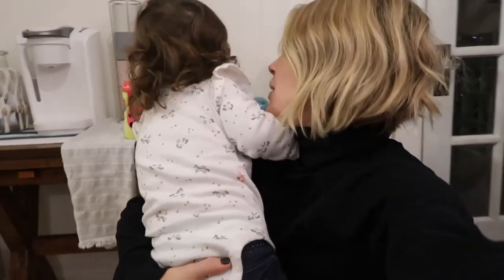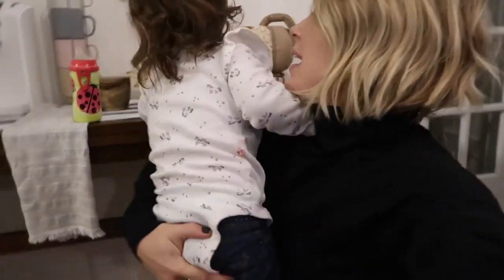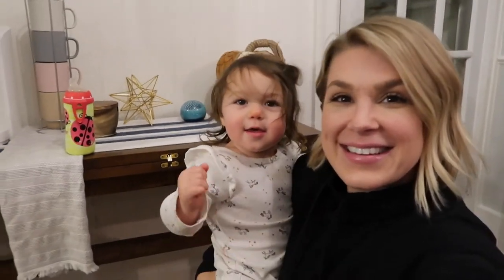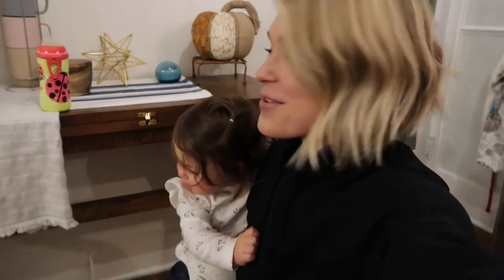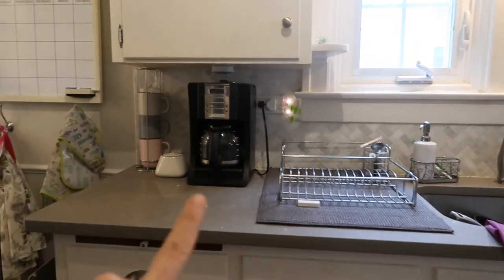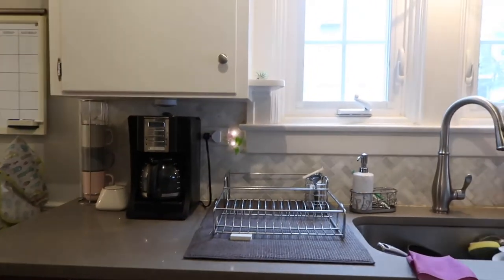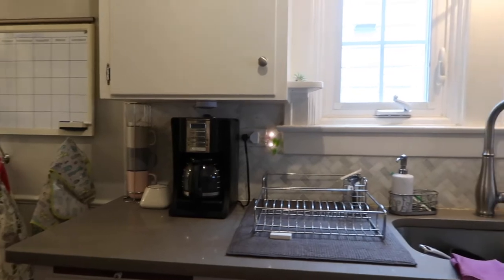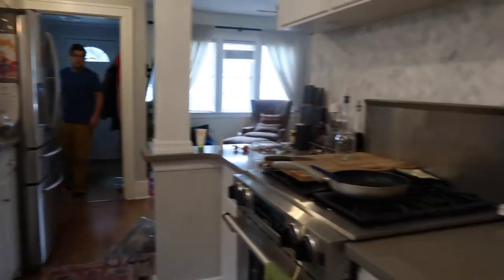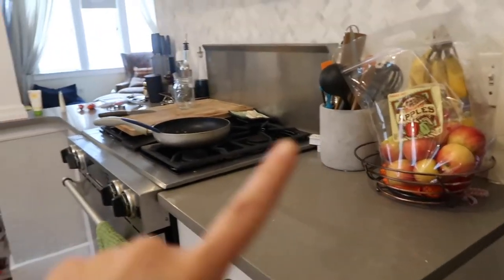If you want to see how we did it, go ahead and keep watching. This is the current area where we're keeping our coffee pot and sugar and stuff, but the issue is that we don't have a whole lot of counter space in this kitchen — and you guys are gonna see yet another view of how messy this kitchen gets, just like everyone else's I'm sure.